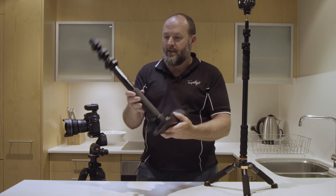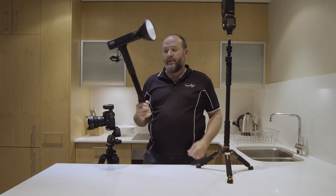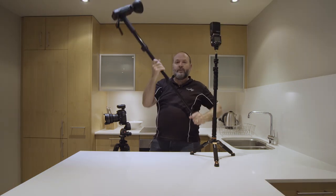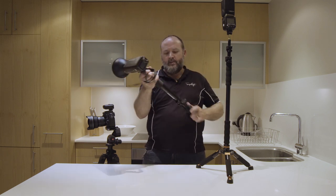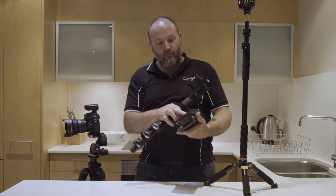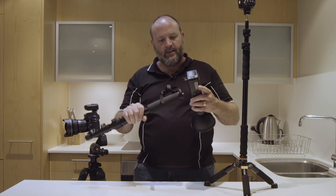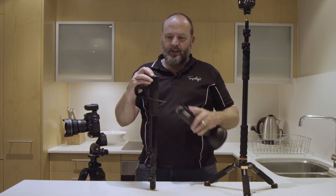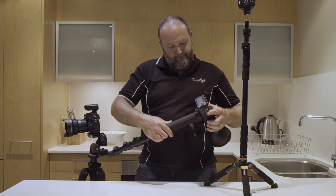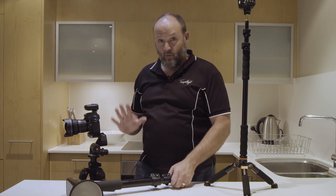The monopod here is a Manfrotto 680B. I've been using this as my primary support for the flash. It's aluminium but fairly light, and it extends right out to get your flash up to really high ceilings. It has a very large base which provides a stable connection with the flash and stops it from moving — these two together are rock solid. It also has the dual 3/8 and 1/4 inch screw, so you get the 1/4 inch screw option as well. Very stable when I'm holding it.